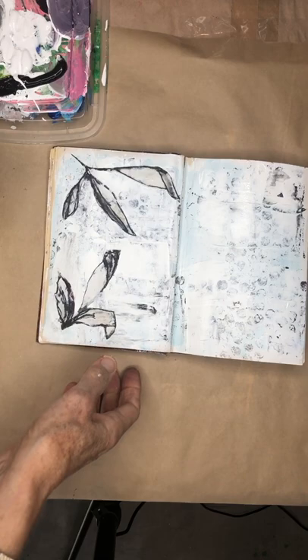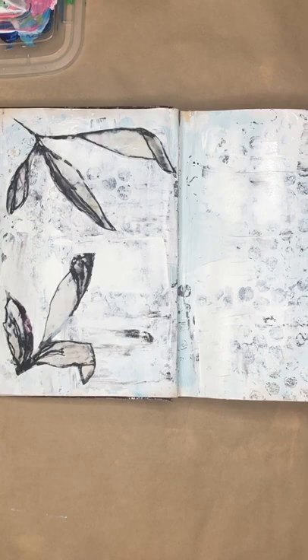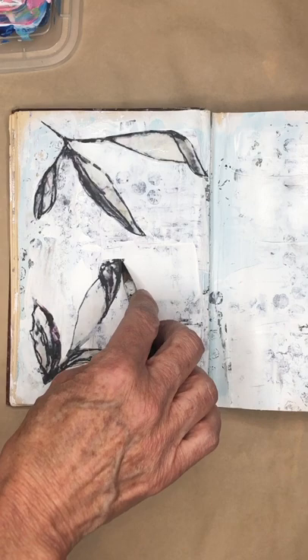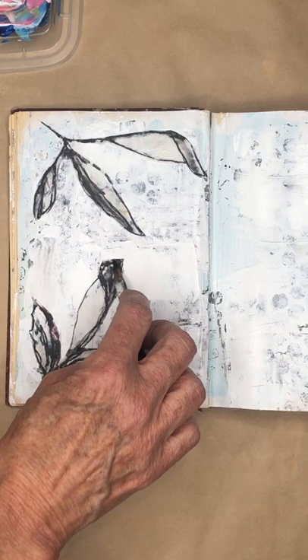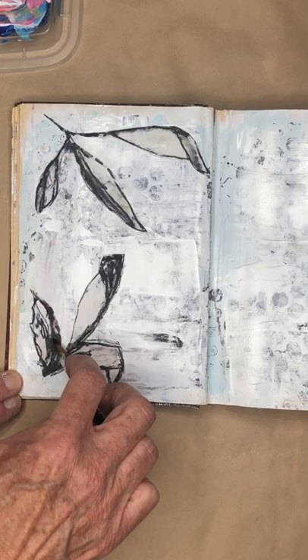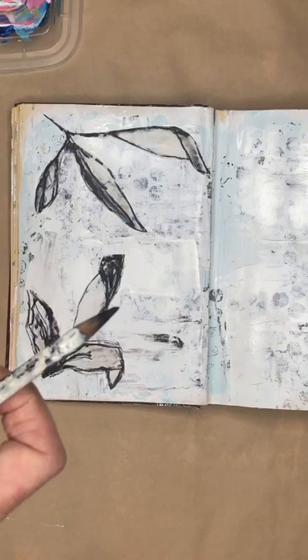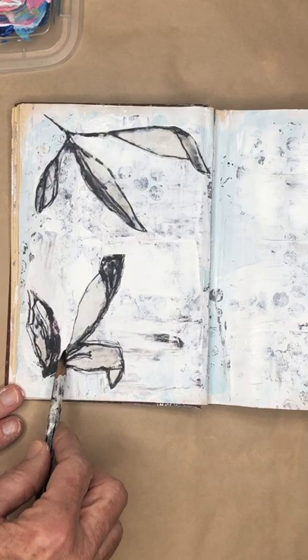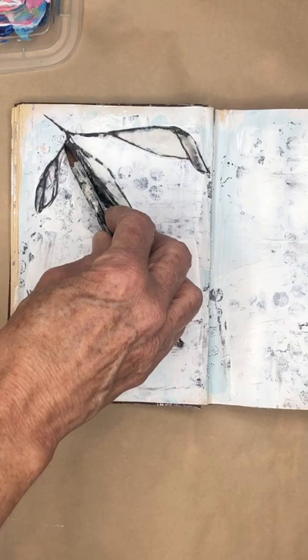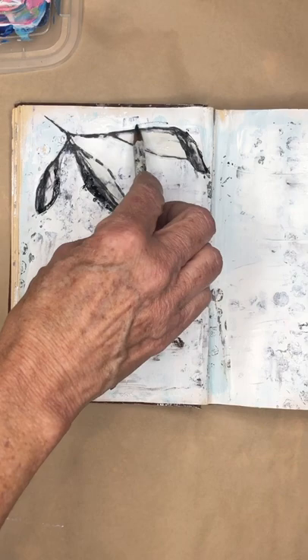Here are a couple more things you could do. If you want to darken this up or outline it, you can take a black pen. I have a Stabilo pencil that I'm going to use to darken around the edges just a little bit. Make sure the glue is dry first. The fun thing about Stabilo pencils is if you get them wet they're going to have a more painterly effect. So I'm going to darken around the edges a bit.